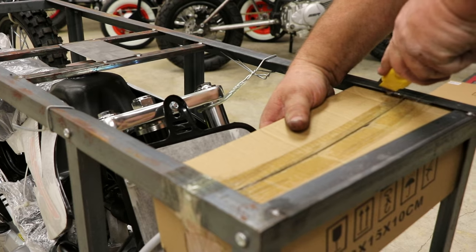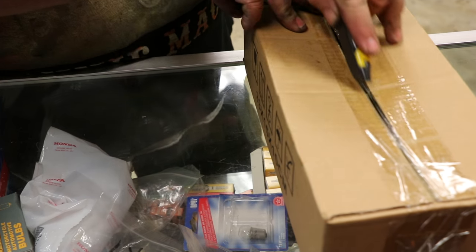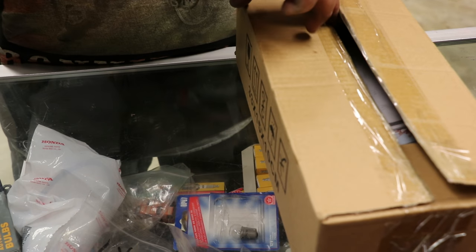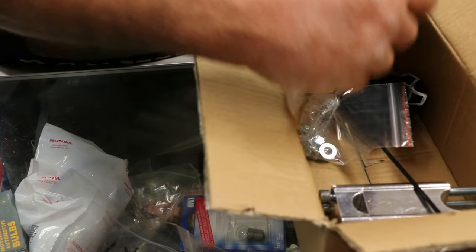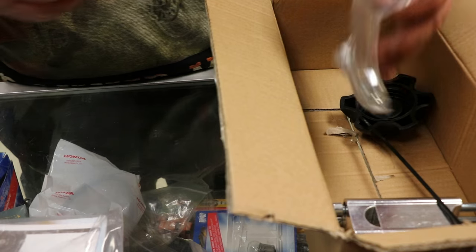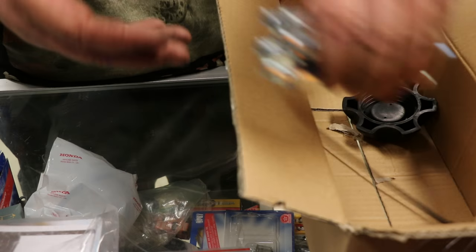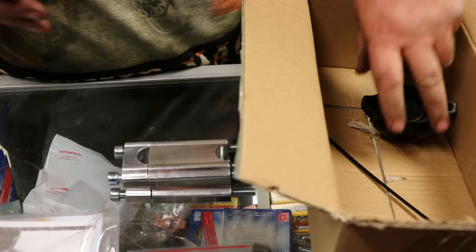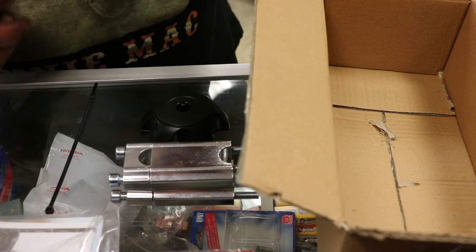Next, we're going to remove the hardware box. This box will contain your owner's manual, your certificate of origin for registration, attaching hardware, your handlebar risers, fuel cap, and zip tie for the kill switch wire.